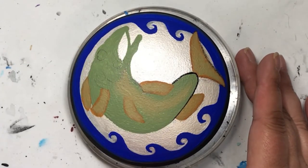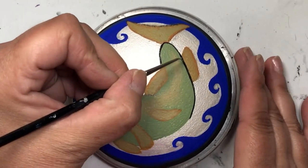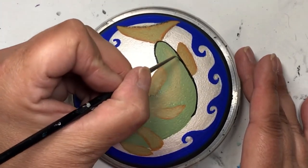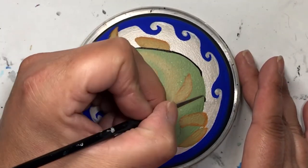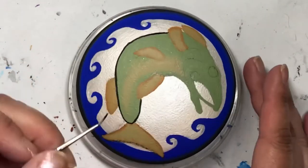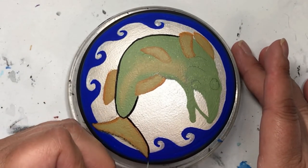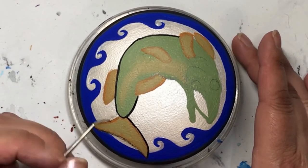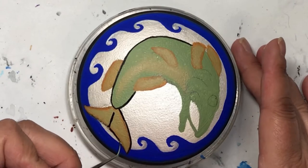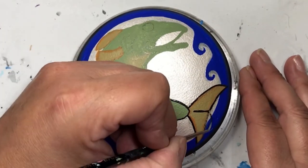Now that everything is blended and looking good, I'm outlining everything in black. This just separates the fish from the background and lets me add extra detail. The fish is the June soul symbol — I've already done a tutorial on a tribal fish, but I wanted to do something like this too because being in Northern Ontario I thought it would be nice to have something more realistic.